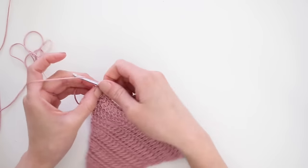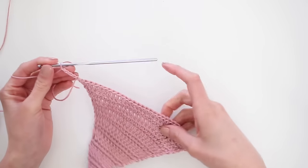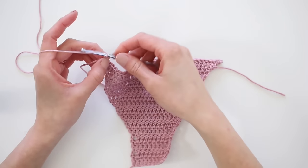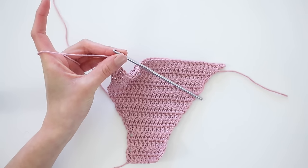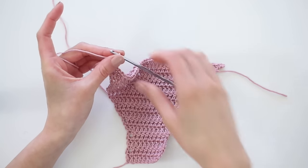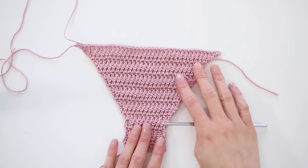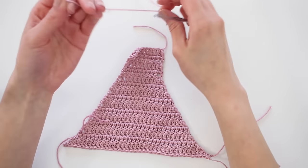Keep in mind that I'm doing this for a size small, so if you're a size medium, large, or extra large, I'd suggest adding an extra row for each of those sizes. Once you complete the amount of rows for your size, we're just going to crochet 2 chains, snip the yarn, and finish off the row with a nice secure knot. What we just worked on is the front — we're still going to add more height to it in a bit, but for now we're going to flip it over and start on the back side.